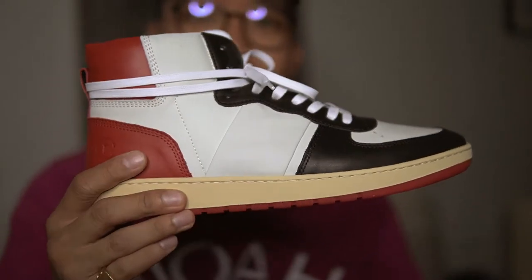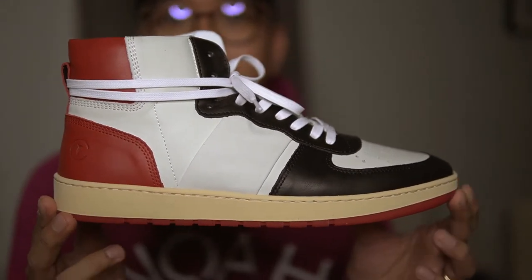We got the sneaker here — this is the Destroyer High. I got a size 43. This is the Varsity Red, or as we all know, the black toes colorway.